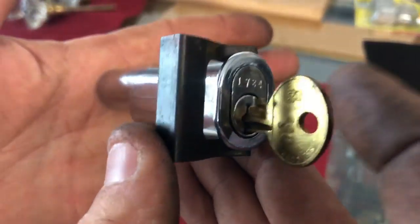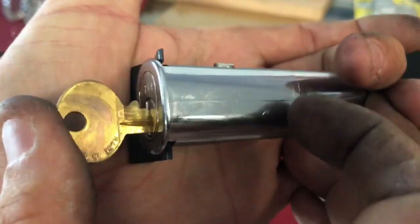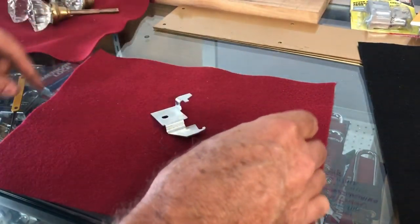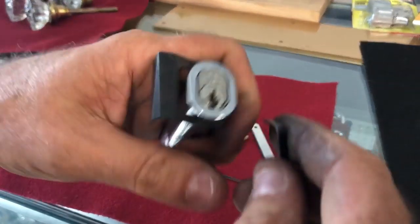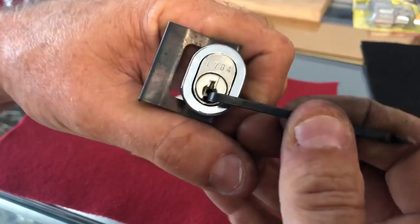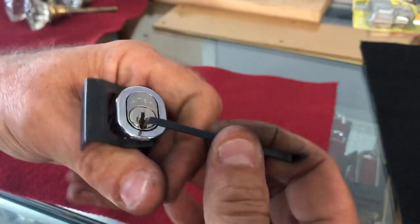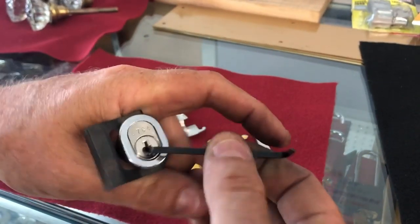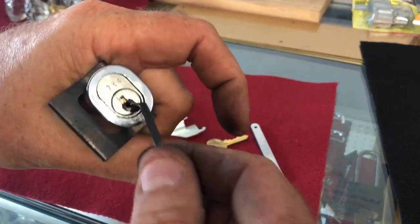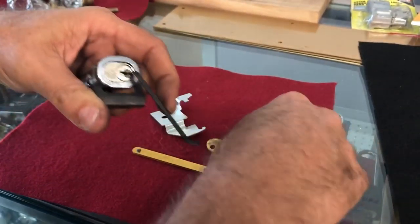Swiveling on a little snap-in rivet nut. So once this pops out, this goes forward and drops down, which allows the bar to fall. Typically when you have something jammed in there — this is actually a very common situation, whether it's somebody tried to pick it with a paper clip or who knows what. Typically you do have to drill to get it out. Luckily I was able to pick the lock to get it out.